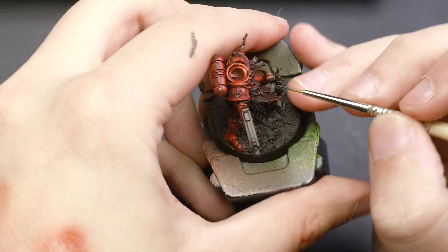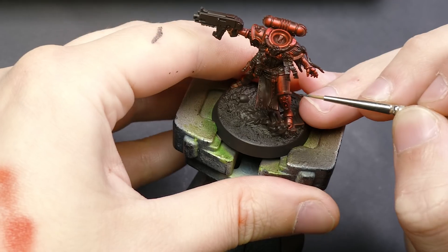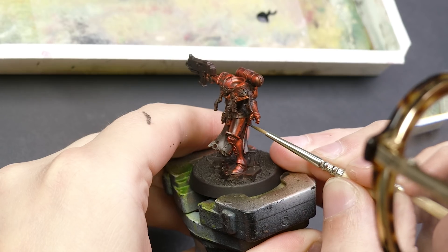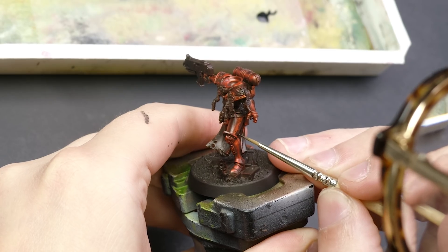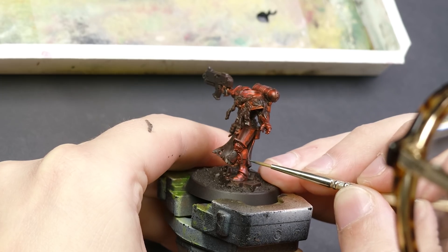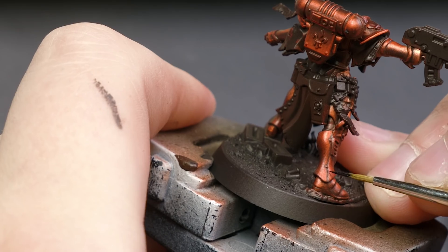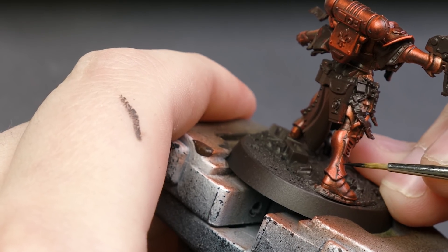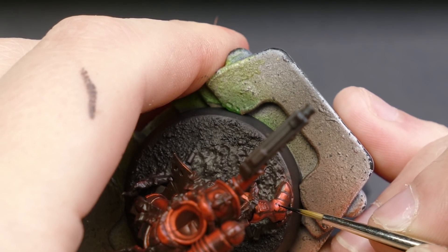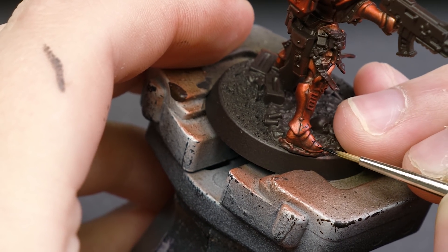With some black, I'll paint in some dings and scratches along the raised edges of the armor. In the battle-ready scheme, I used a sponge and applied this weathering step haphazardly, but now I'm being more intentional, which hopefully ends in a better result. Sometimes trying new things results in the process taking longer and looking worse, but that's okay — we get better each time we try. I then took the same bright silver from my undercoat and highlighted beneath some of those black scratches and also applied some silver to various edges.